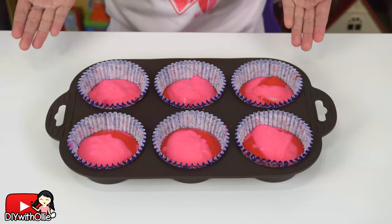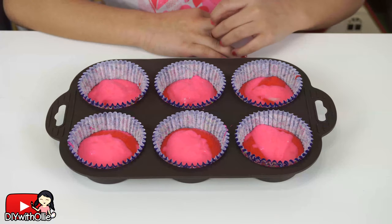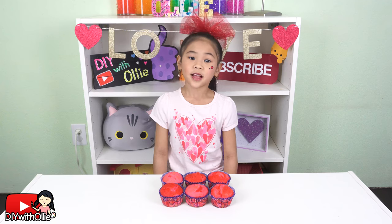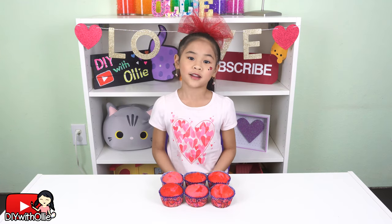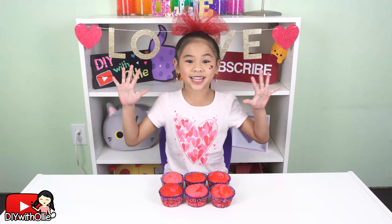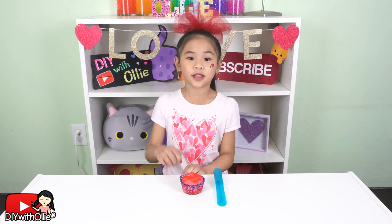Now bake your cupcakes according to the directions on your cake mix. Once it's done baking, let it cool and put it in the refrigerator for 10 minutes. Now take the cupcake corer and make a hole in the middle.